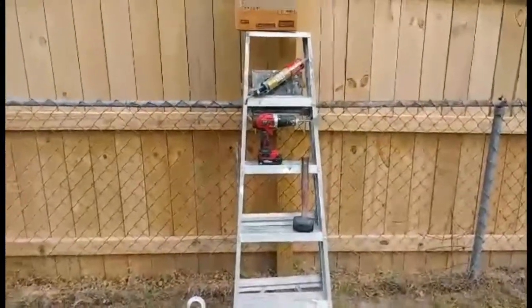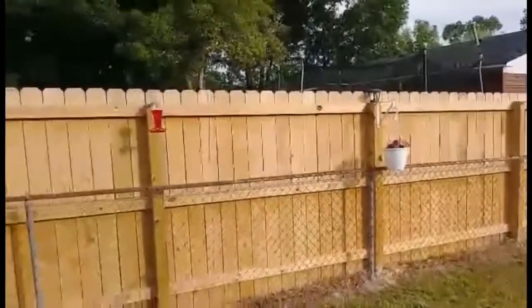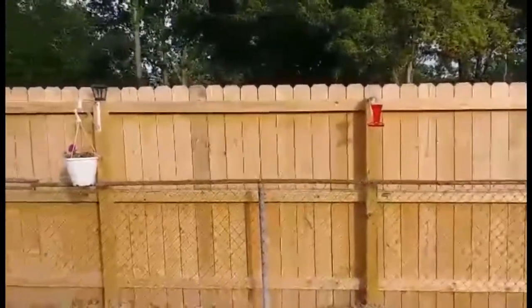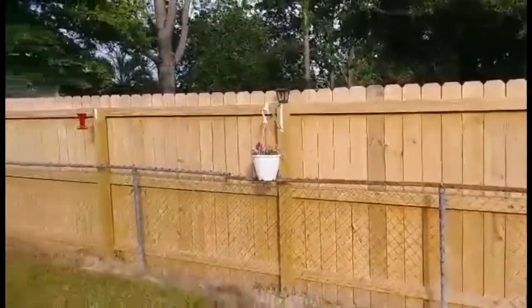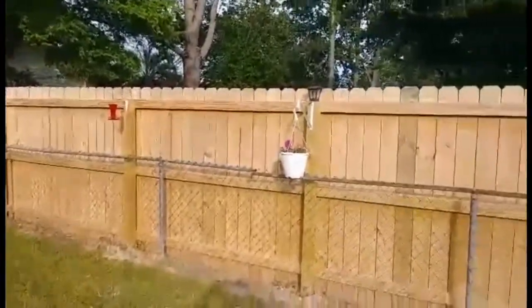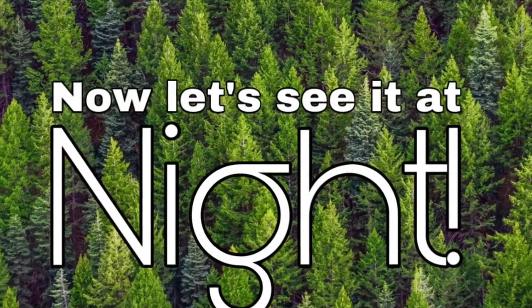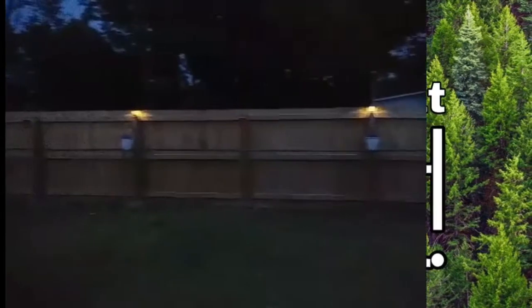Folks, let you know what it looks like when I'm finished — there it is, all done. It's good to have good neighbors. There we go folks, there it is. Let me know how you like it, give me a thumbs up.